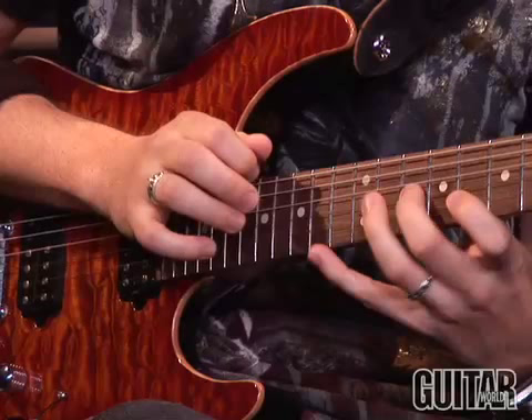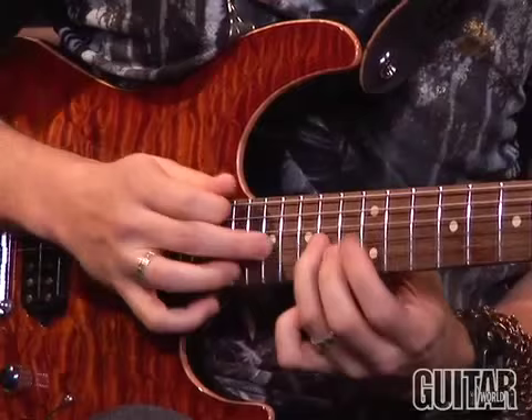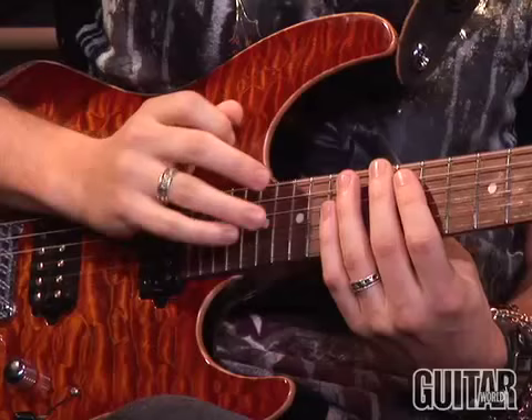And descending as well. Here's that nine that I was talking about. So now we're working out of this little box pattern, and this is where I'd probably switch to using my ring finger, making the jumps across the strings a little bit easier.